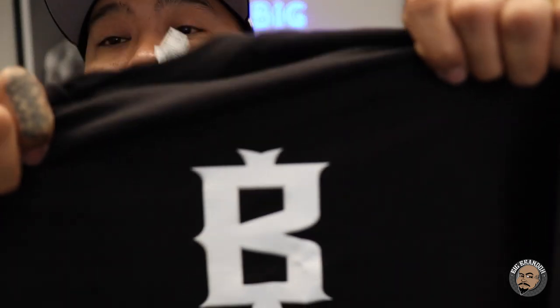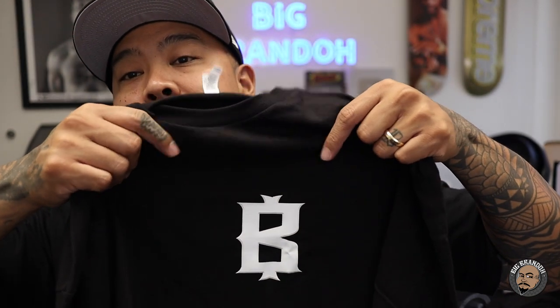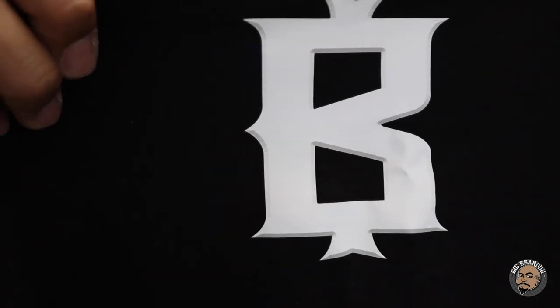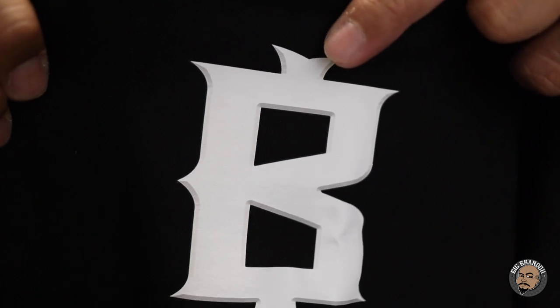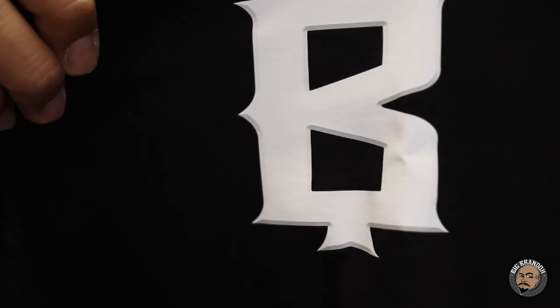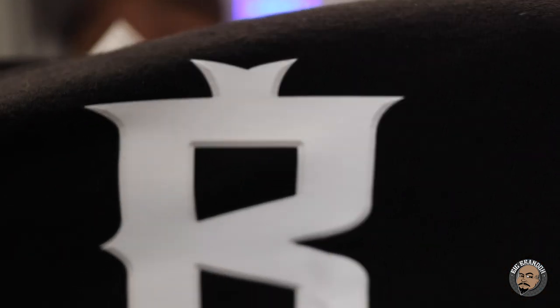Here's my Big Brando logo — a dollar sign B. From far away, it just looks like a regular standard B. But when you get up close, there's a slight bevel to the B. You can see the bevel around the edges — it's very subtle. From far away, if I was wearing it, it just looks like a flat vinyl B. But up close, you can tell there's a bevel in it.